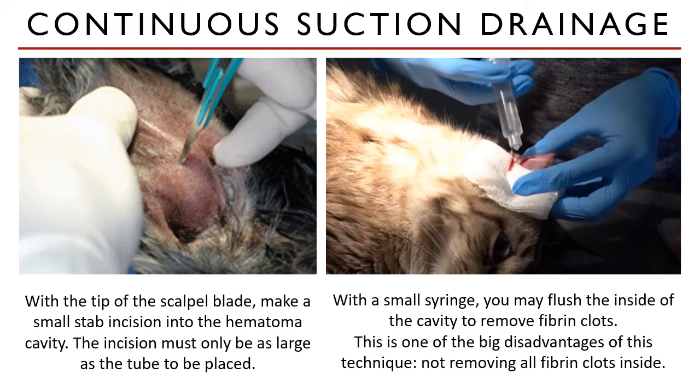Not all fibrin clots are loose — most are firmly attached to the auricular cartilage near the broken blood vessels. Not being able to remove all these clots and fibrin is one of the major disadvantages of this method.